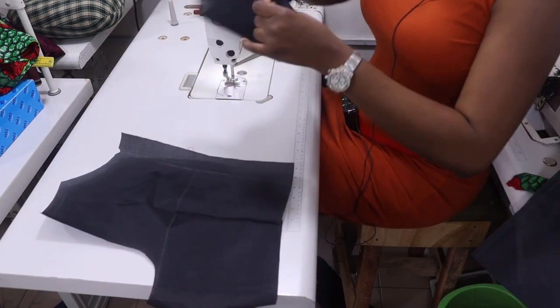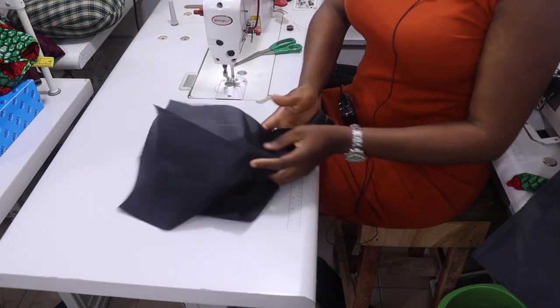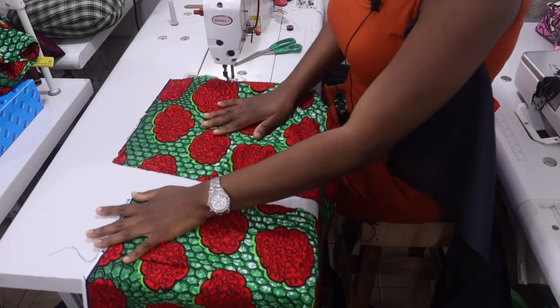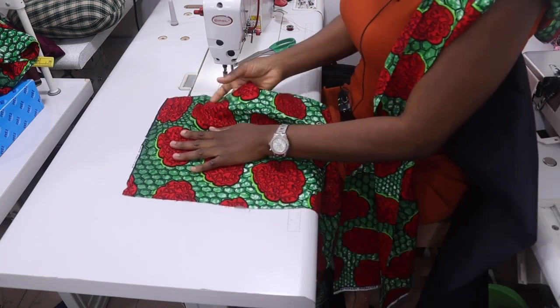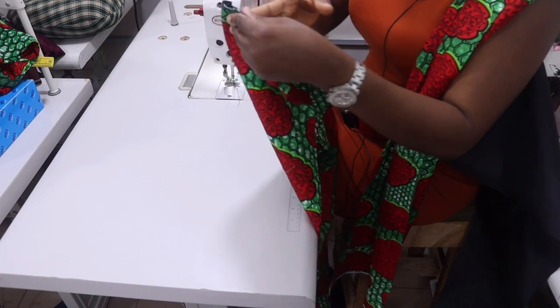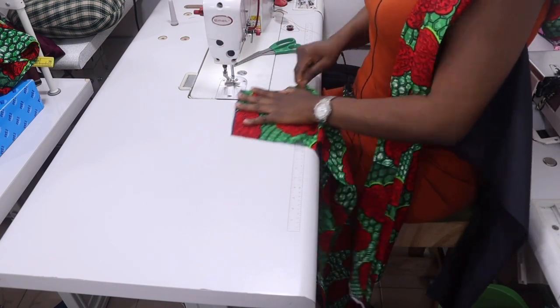I'm done stitching my dart on the lining as well. Now I'll work on the skirt part. First, sew in my dart — you already notched it, so sew it accordingly. The length of the back dart from the waistline is 6 inches.